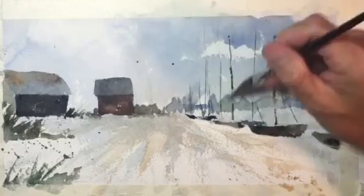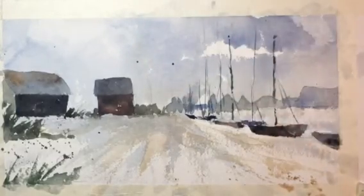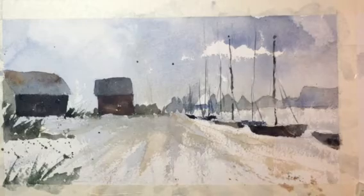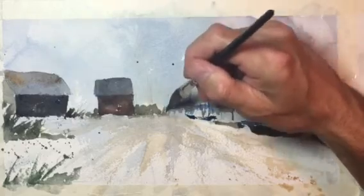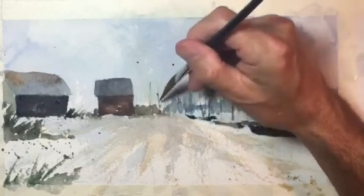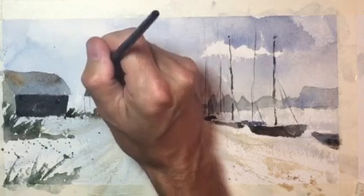Then we put in some boat shapes, and then some ropes and rigging. There are some more sailboats in the distance — we'll put some in over here as well.